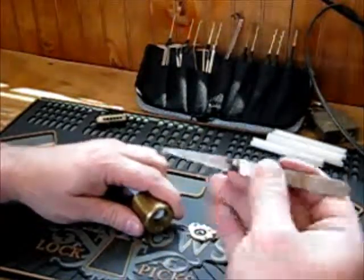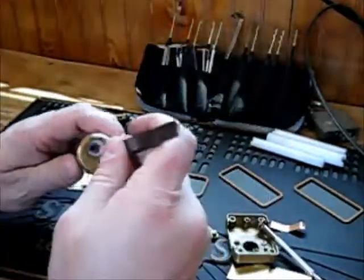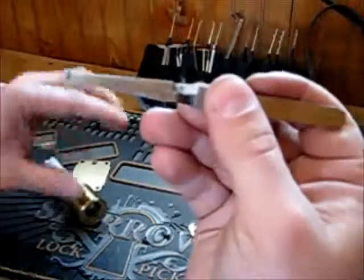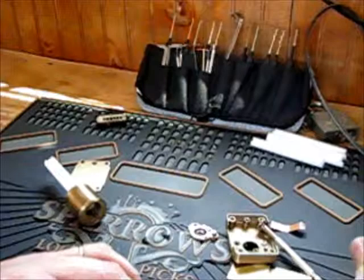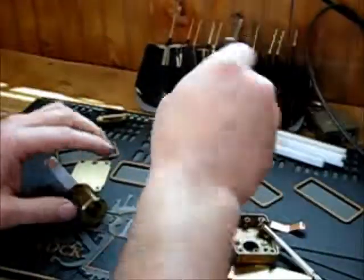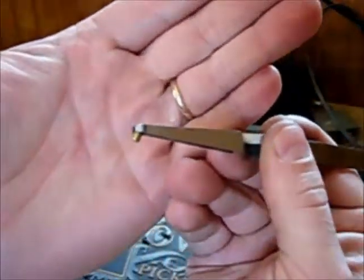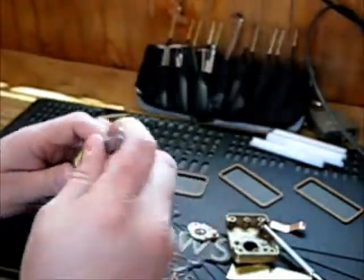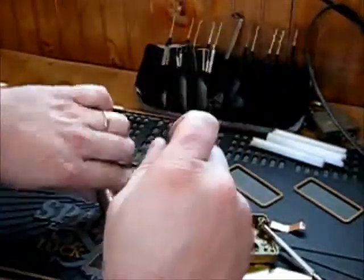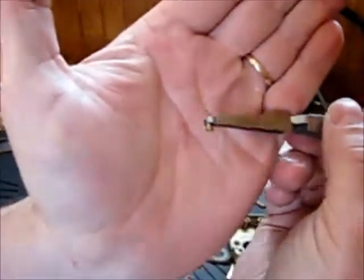The first pin is one of the longer pins, if you can see that or not. This is how small the second pin is — that's the driver pin. The third pin is a bigger pin. The fourth pin is a small one, and the last pin is a bigger one.